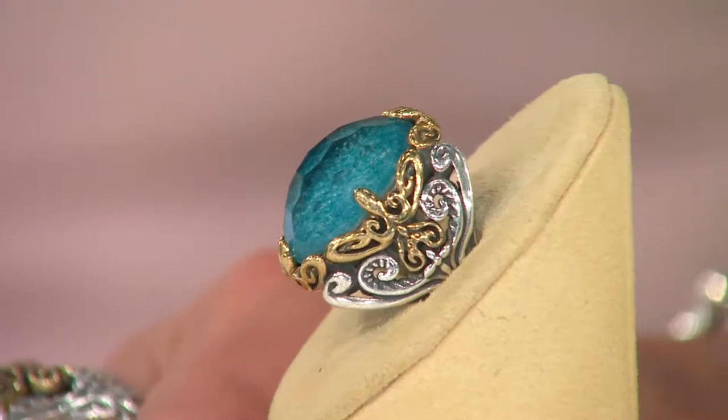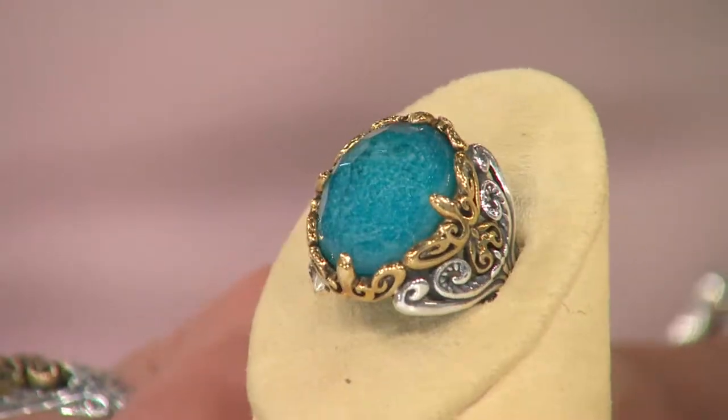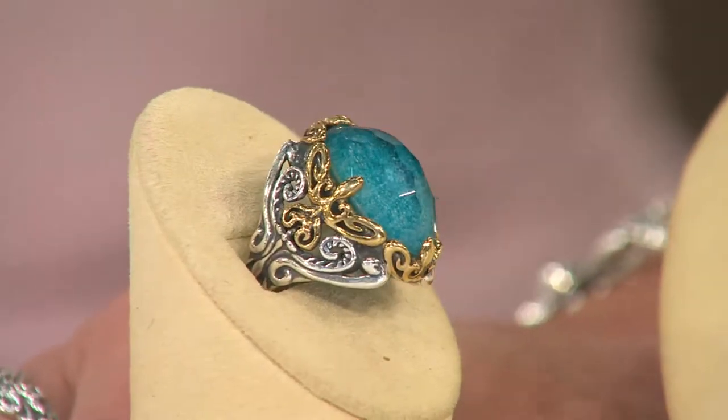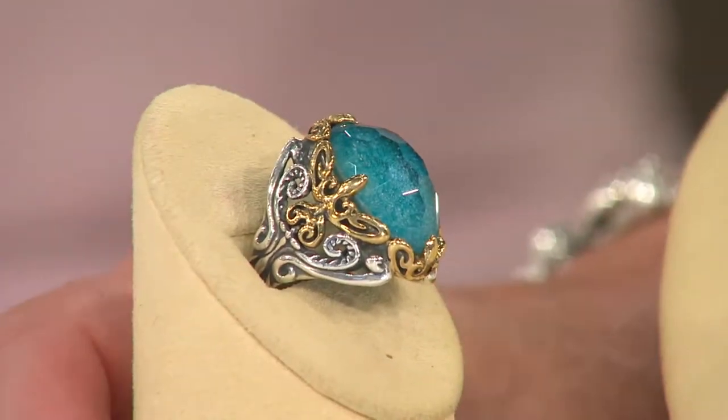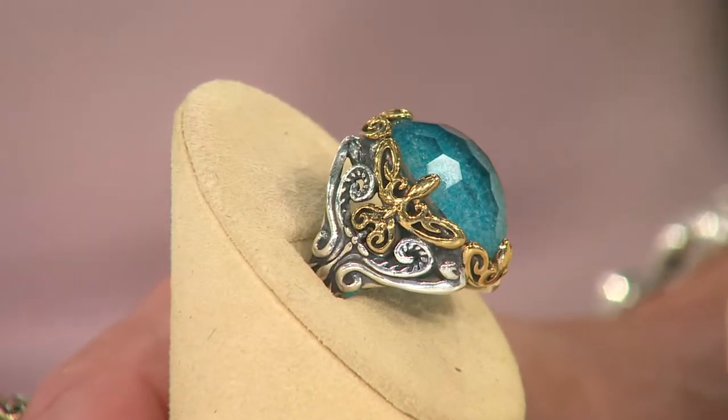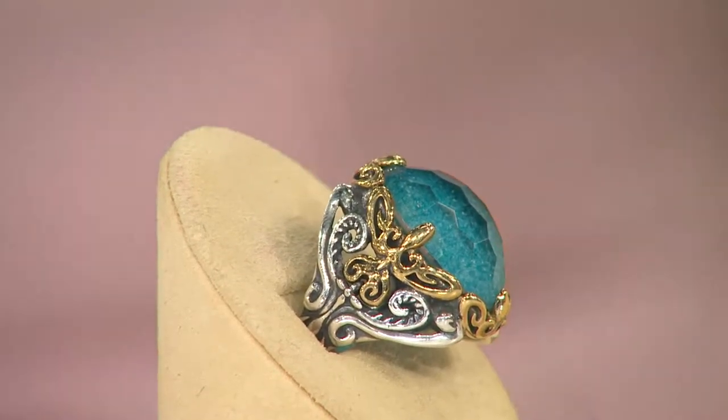In terms of caring for our jewelry, just use a polishing cloth — never dip it in any of those chemical cleansers, because as you can see, we've used oxidation to bring out the detail in the sterling silver and you don't want to remove that. This has an heirloom quality. It looks like a piece right out of a treasure chest.